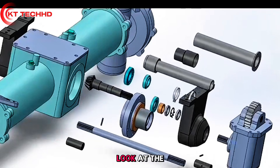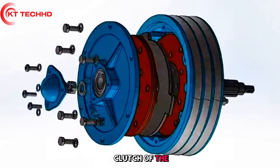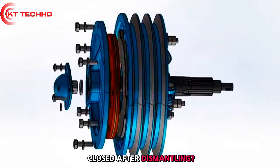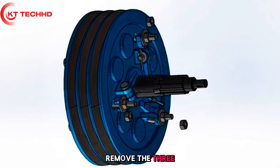Inspect the damaged spline of the connecting sleeve and install the new parts in sequence after replacement. If the clutch of the hand-guided tractor cannot be closed after dismantling, here is a simple trick: remove the three adjustment nuts before disassembling.